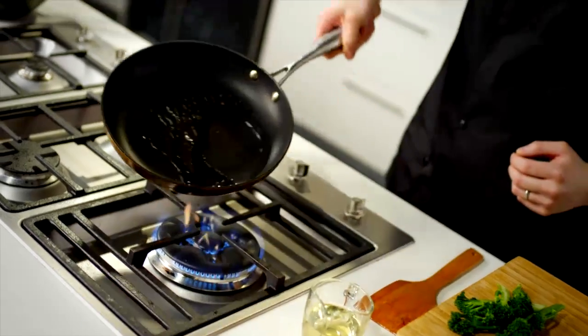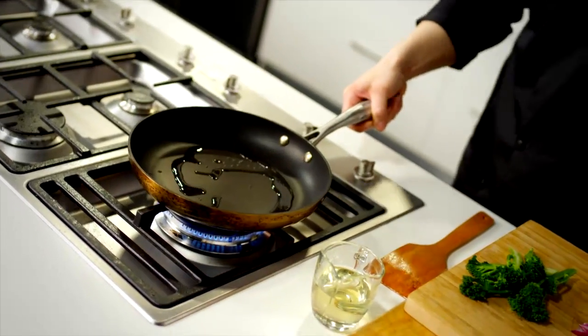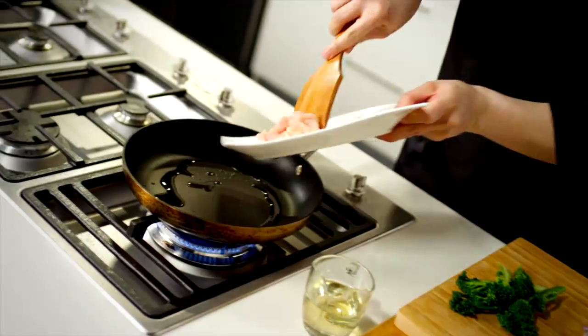Now you don't need a wok to create a sensational stir-fry — a good-sized fry pan works just as well. Heat the oil till it's sizzling hot before you add your ingredients. And choose a neutral-flavoured oil; something like peanut or vegetable is perfect, not olive oil, which isn't the right temperature you need for a really good stir-fry.